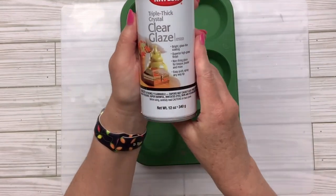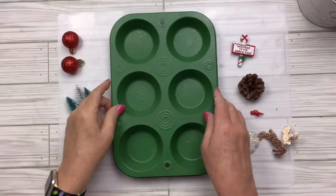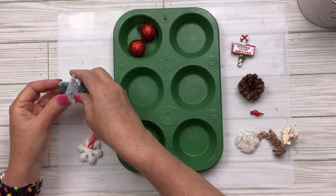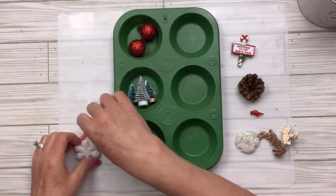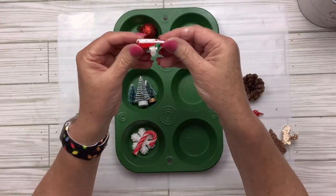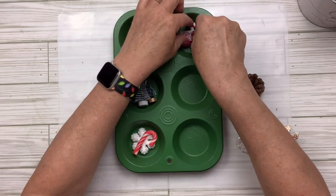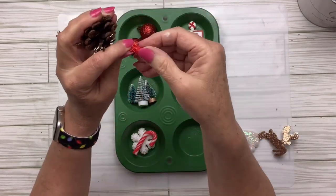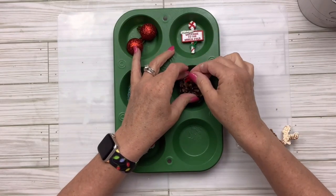Now I'm going to take my Krylon clear glaze, take it outside, and spray it and let it dry. I found a bunch of cute little things to fill in the little muffin areas — it's almost like a shadow box hanging kind of thing. You could put it on a wreath or hang it on a wall. I've just got some cute little things from my stash.